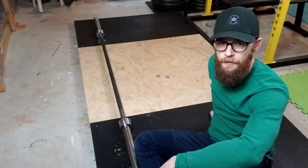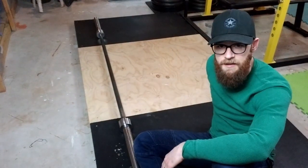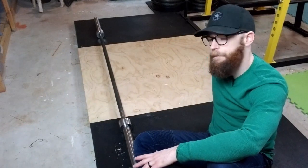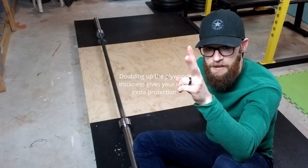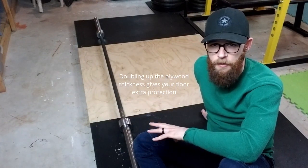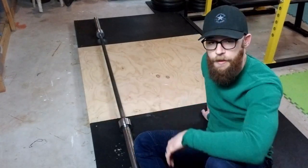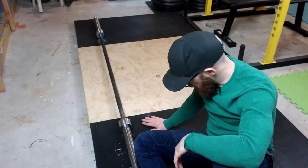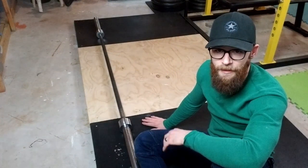Instead of a deadlift platform like this with a plywood top, I highly suggest this: just cover the whole top in rubber. One or two sheets of three-quarter inch thick four-by-eight plywood or OSB, covered entirely on the top with three-quarter inch rubber horse stall mats. No plywood on top. That's it.